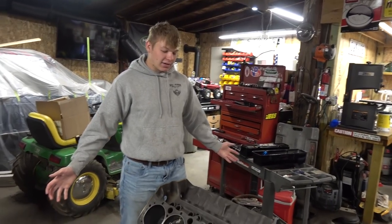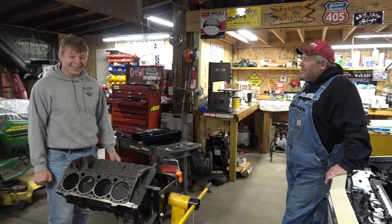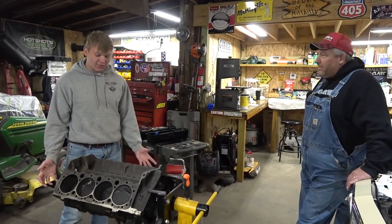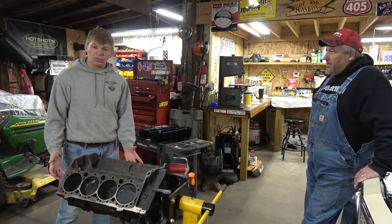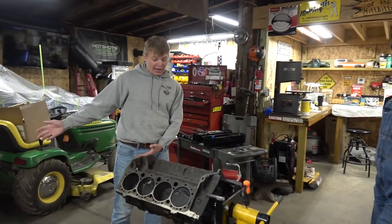All right guys, welcome back. We are in the OG shop tonight, and tonight's plan is this. So we have a 385 here, as I've shown in a couple videos ago, and it's just been sitting in that corner back there.